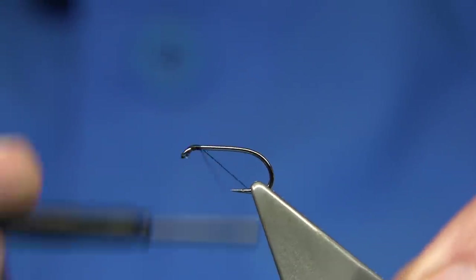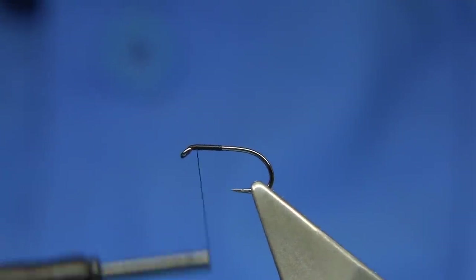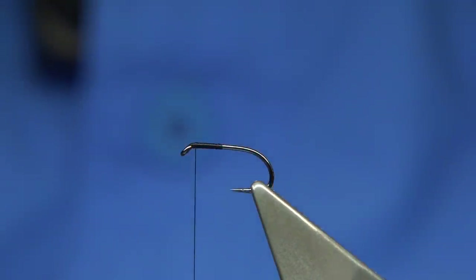The thread is waxed, so we're just going to run the thread down and then come back up — halfway and then back up — so we've got a base of thread down.